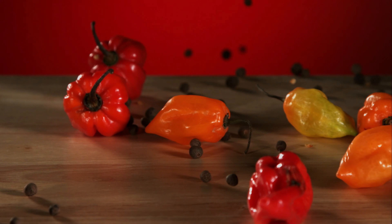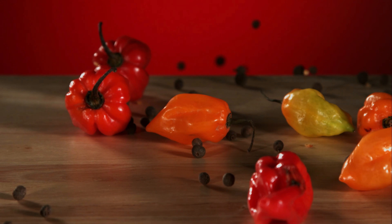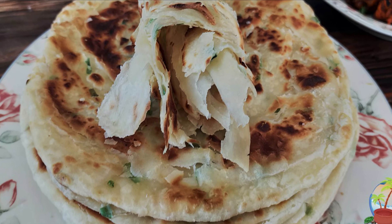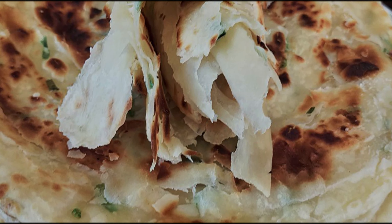Assalamu alaikum, welcome and karibuni to Aroma of Zanzibar's kitchen. Today I'm going to share with you how I make this flaky and very soft green onion chapatis.